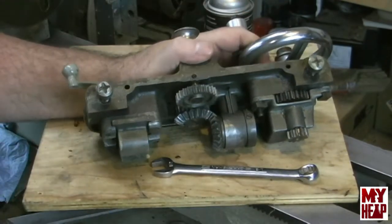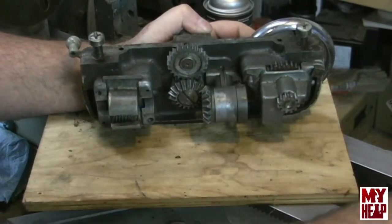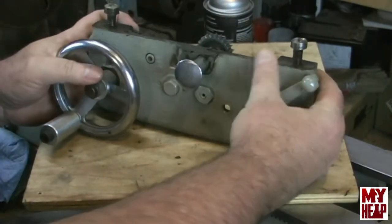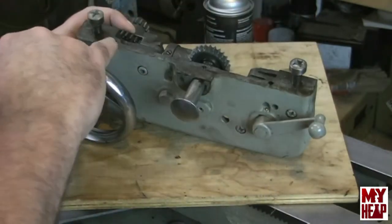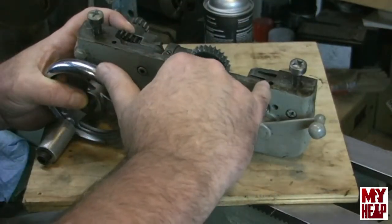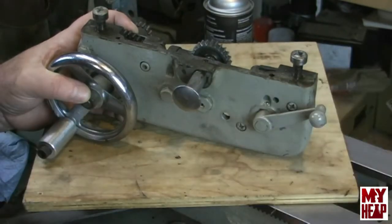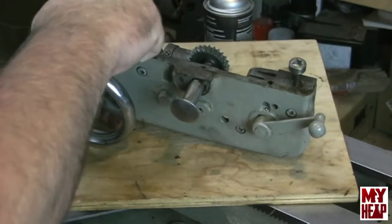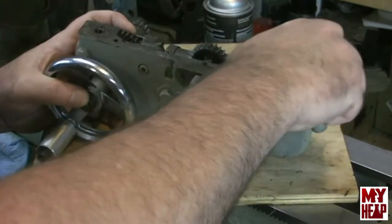So here we are with the apron. I've removed it from the saddle — it's held onto the saddle by these two screws right here, and then there are a couple of pins coming through the saddle that go through these holes. I have the tools that I think I need all set out here, and I've got a magnetic bowl that I'm going to put small parts in.